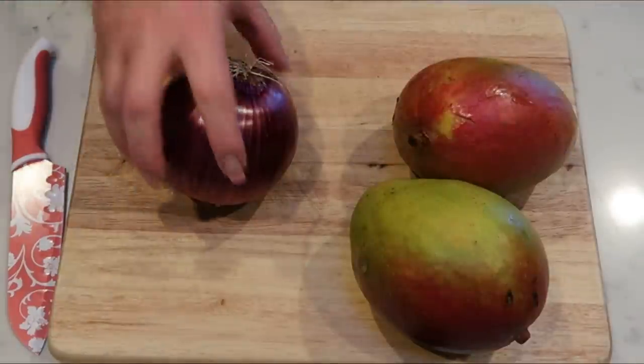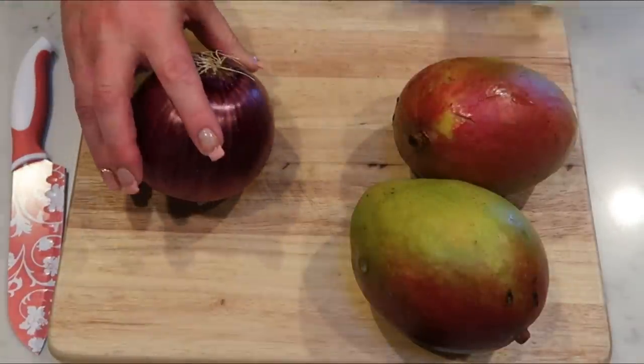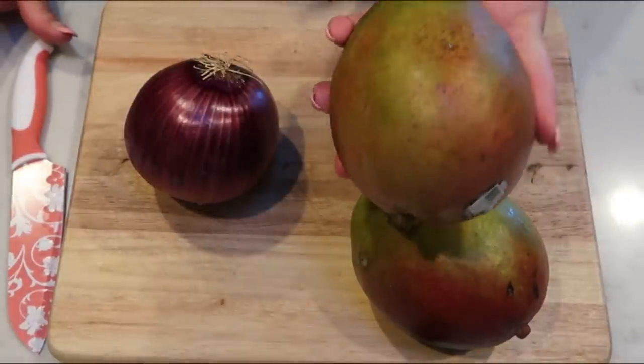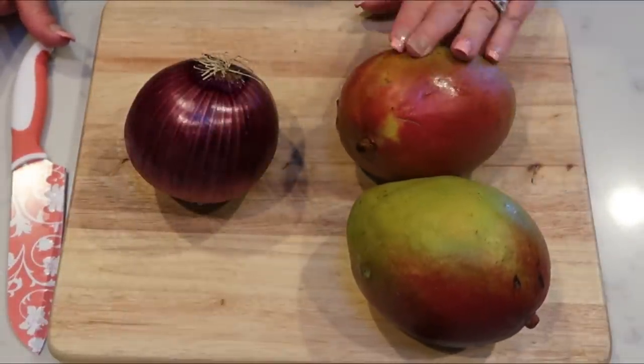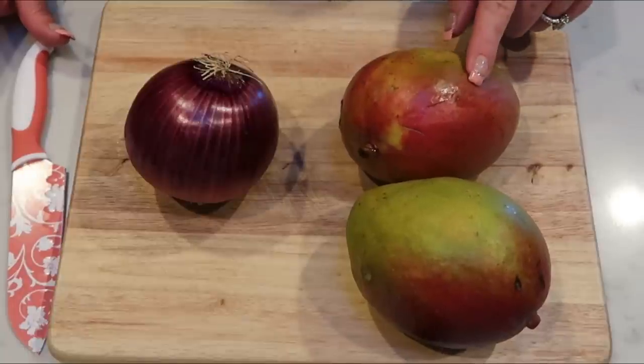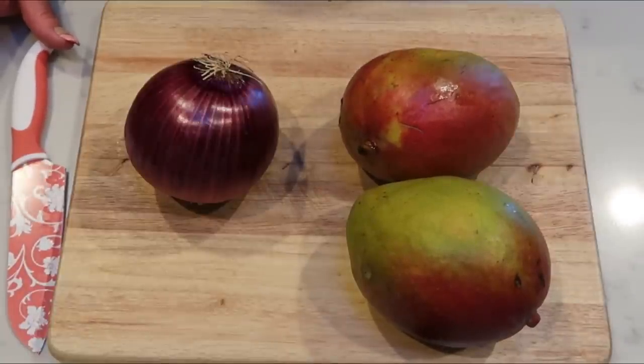The first thing we need to do is chop up our red onion — I'm going to dice about half of it. Then we're going to do our mangoes, and I'm going to show you a trick one of my amazing subscribers shared on how to peel a mango with a glass. I hate peeling mango, so let's do the onion first and then I'll show you the fun trick.